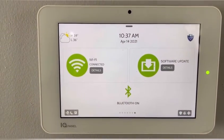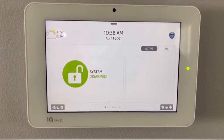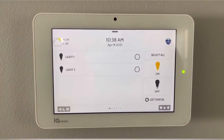And then this is just showing you your WiFi connection, Bluetooth, and software update. I hope this video helps you learn how to use your smart home features on your Qolsys IQ2 panel. Thank you.